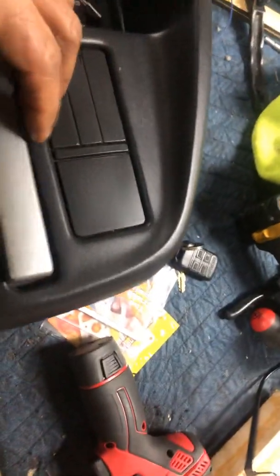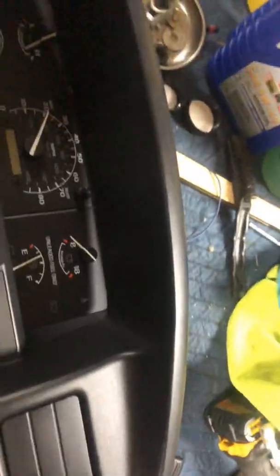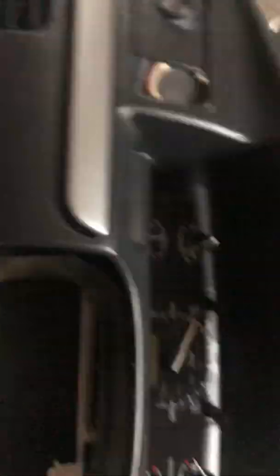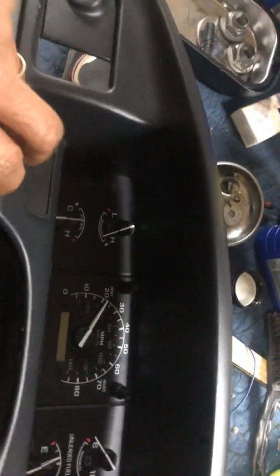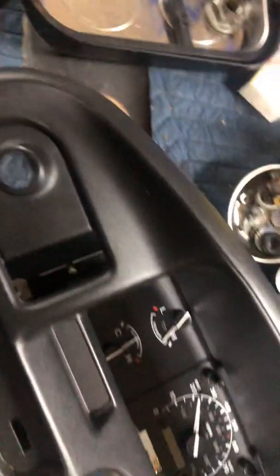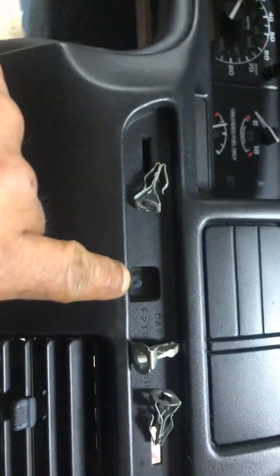The trim pieces — you have to work these off right here. It goes in here like this; you have an actual tab right here that goes in here. You're going to simply take a tool and pry underneath here — that will pop up and you don't scratch it, you don't ruin it, especially if it's in decent shape. Once you pull that out, it exposes this screw right here, and on the other side it exposes the screw that goes over here.